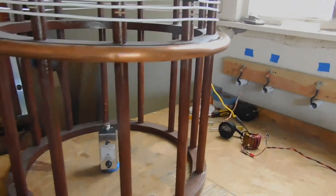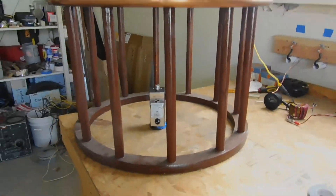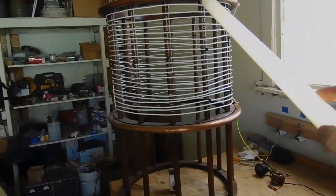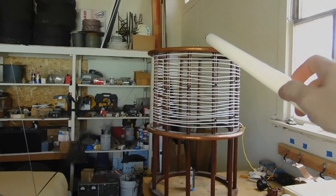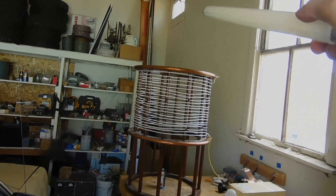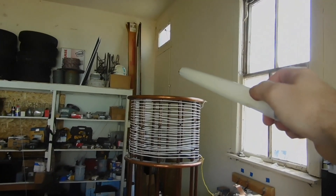If we back up, you can see there's a field strength meter that's now quite high. And if we back up a little bit more, you can see a fluorescent tube will light quite readily at some fairly significant distance away — I think that's about seven or eight feet.